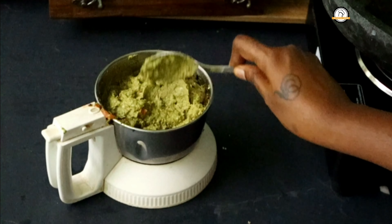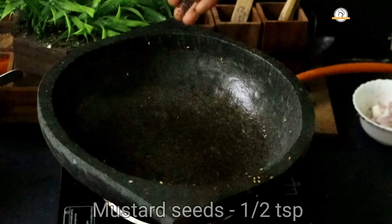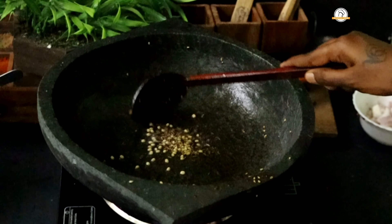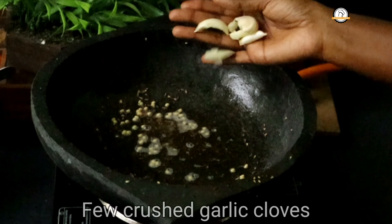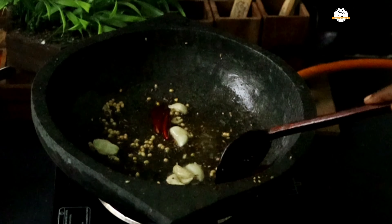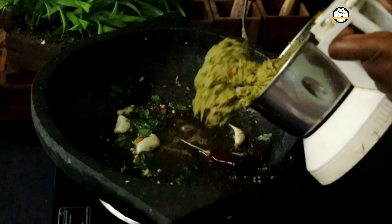Grind everything — our chutney is ready. Next is the tempering. Pour some oil in a pan and add half a teaspoon of mustard seeds, half a teaspoon of black gram, and half a teaspoon of cumin seeds. Let the mustards pop. Once popping, add a few crushed garlic cloves and one or two dry chilies. Add a quarter teaspoon of asafoetida and a few curry leaves. Sauté everything well, then add the chutney and give it a nice mix.